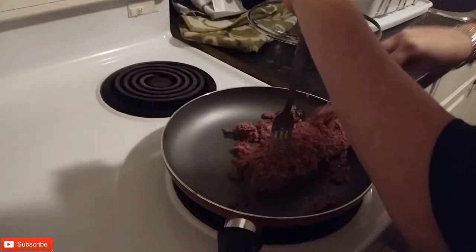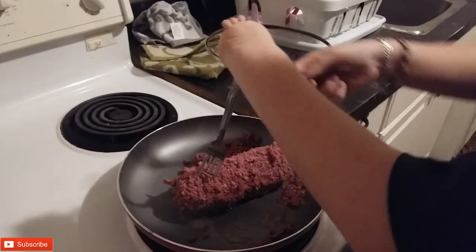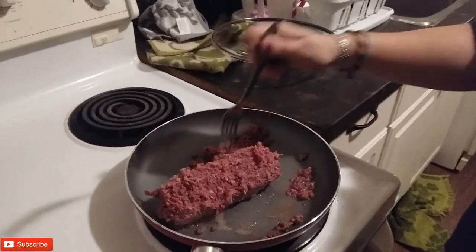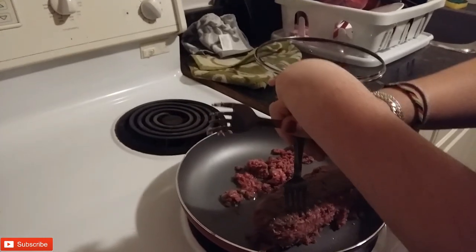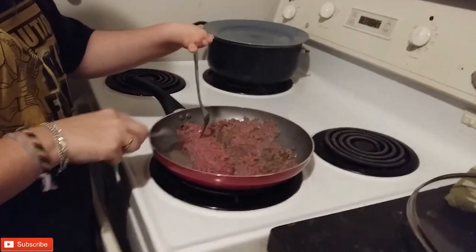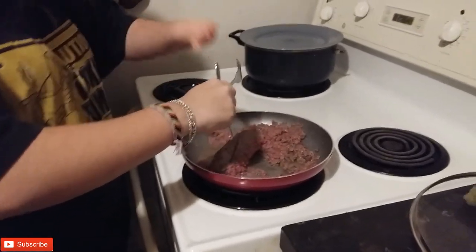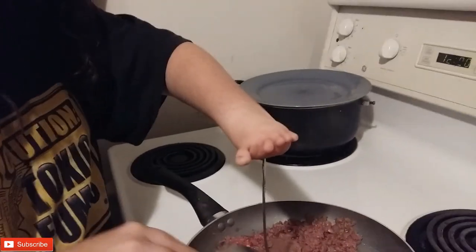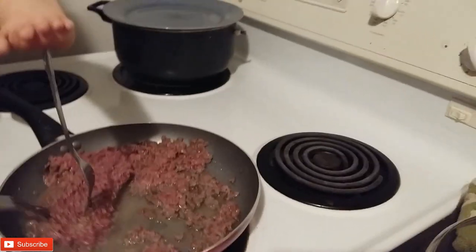Awesome. Now once you've scraped all that off, you flip it over and do the other side and keep doing that until it's completely de-thawed, like not frozen anymore. How do you flip it? Just like so. Good job. Can you hold the thing? Hold on a second. Okay, put the forks down for a minute. Give me one second.